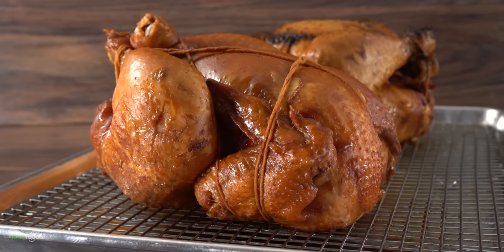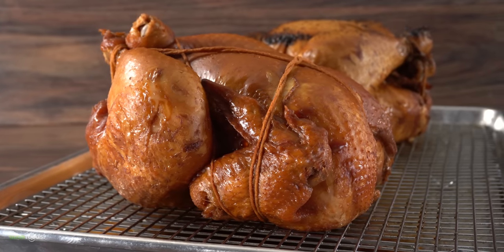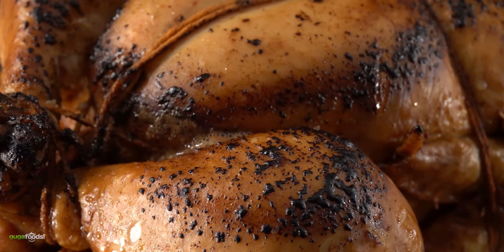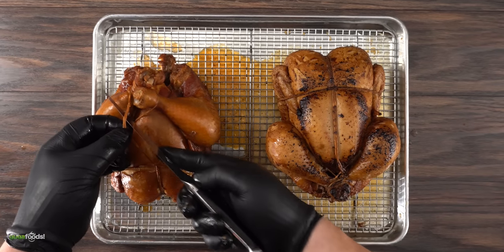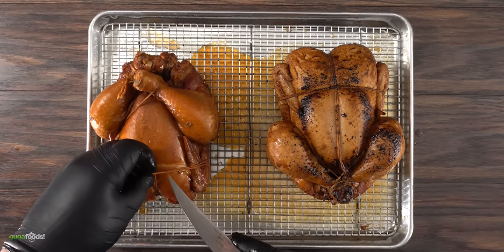A closer look and you can really tell the differences between these two. But if you were here in my studio you would be able to tell immediately by the smell — it's like night and day. Now it was time to start the butchering, so I started with the soy chicken first.